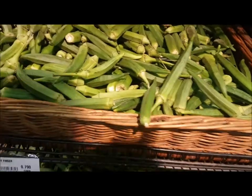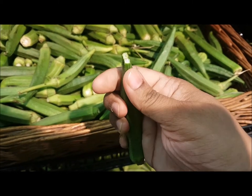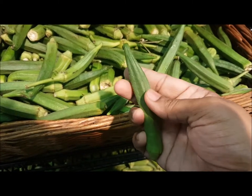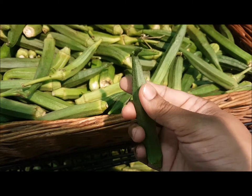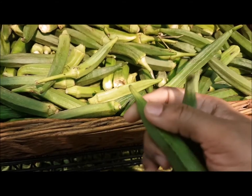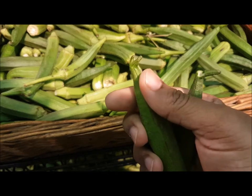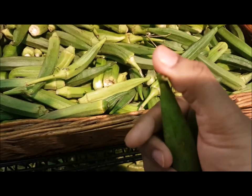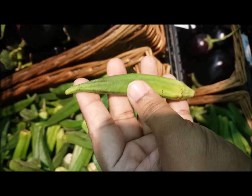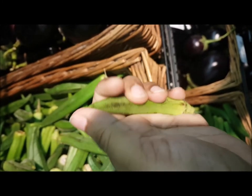Next is lady finger, one of my absolute favorites — lady finger masala fry is amazing! Choose ones that are soft and spongy when you touch them, with no thorns or pricks. Avoid anything with brown spots or dots. When you try to break it from the knob, it should snap cleanly. Always go for something that feels soft and crispy, making that nutcrack snapping sound.